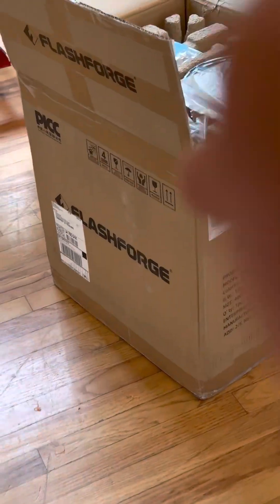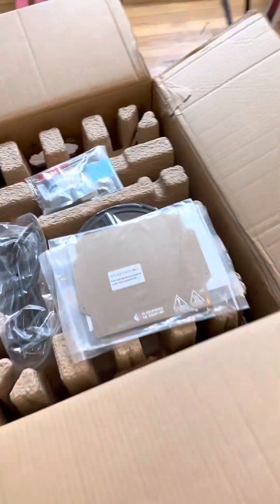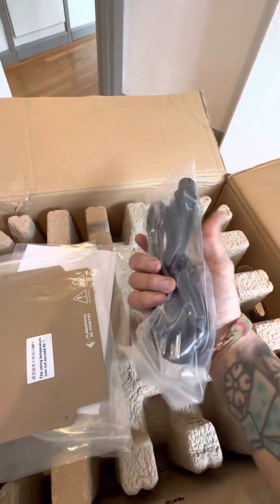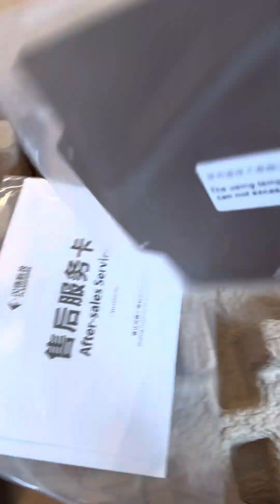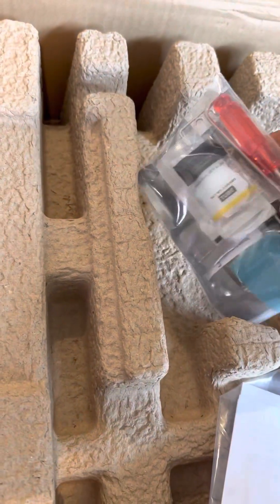Alright, check it out — slight unbox but we haven't even taken the thing out yet. Let's take a look and see what we get with the FlashForge. It comes with a decent amount of filament on a nice roll — red, we'll use that for Ferrari. Power cord, cool little build plate, after-sales service, instruction manual, toolkit.